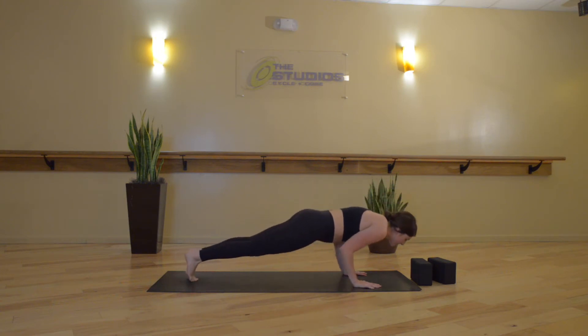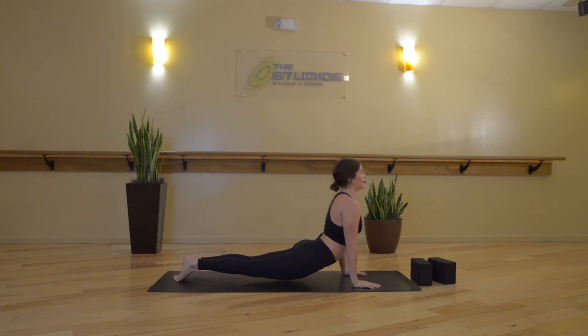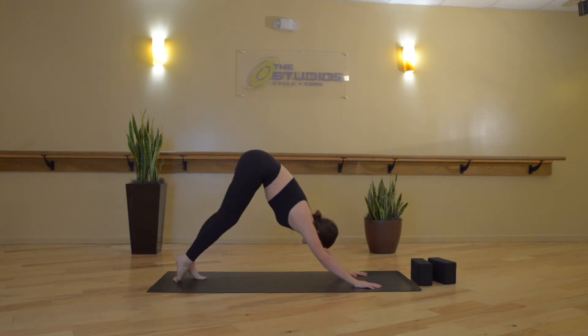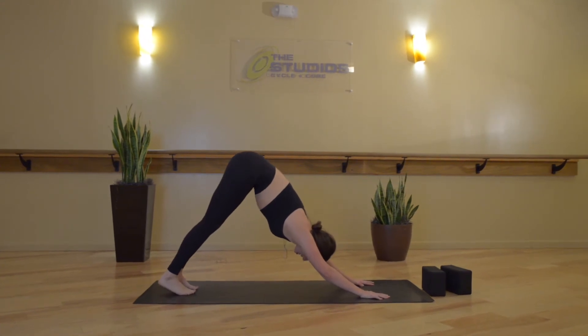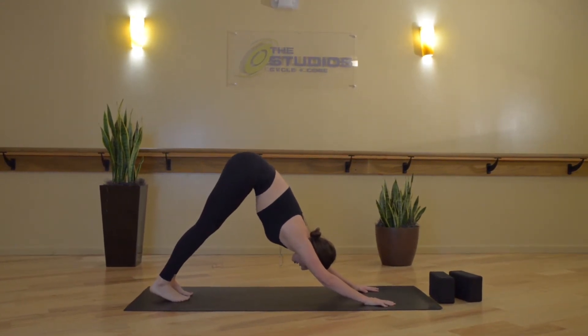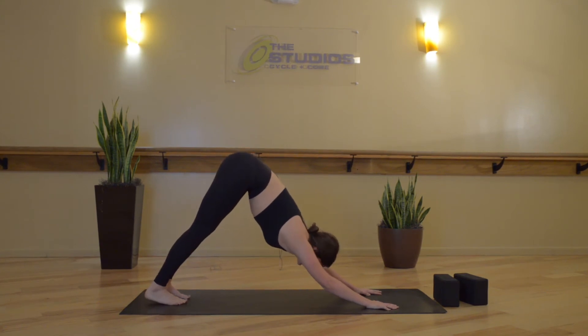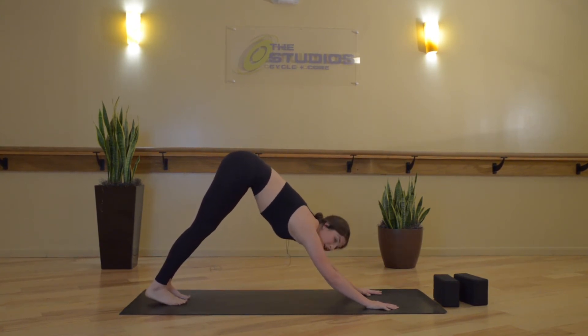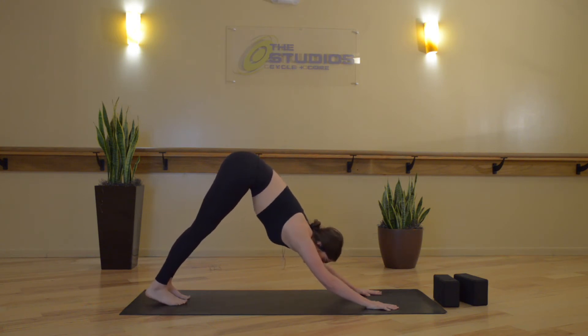Exhale, chaturanga dandasana — high to low plank. Inhale, upward facing dog. Exhale, downward facing dog. Nice job. Breathe in and an open-mouth exhale. It's important to note that you don't have to do chaturanga dandasana every time we float through a vinyasa in practice. Always an option to move through cobra or any other chest opener, or you can hold high plank, or go straight back to down dog.